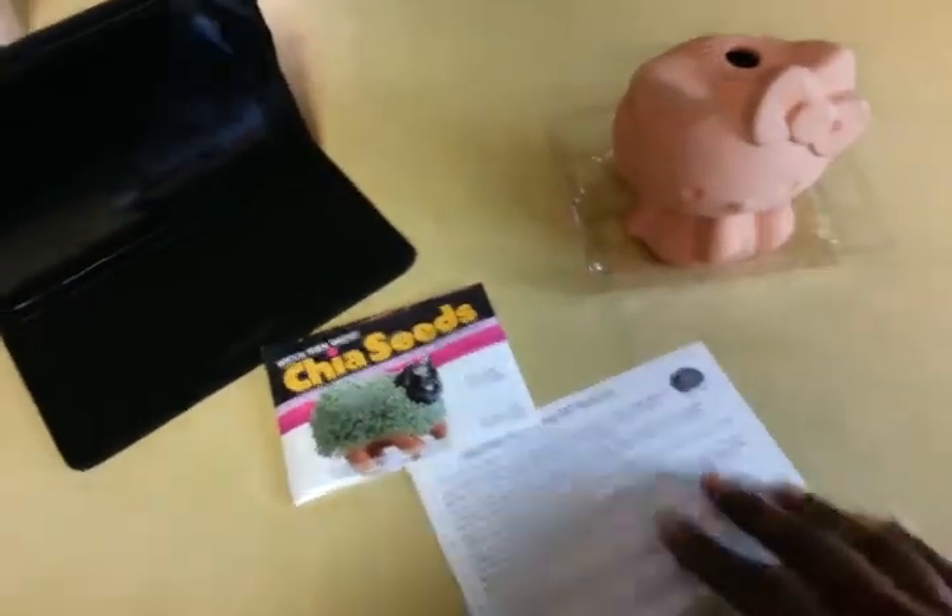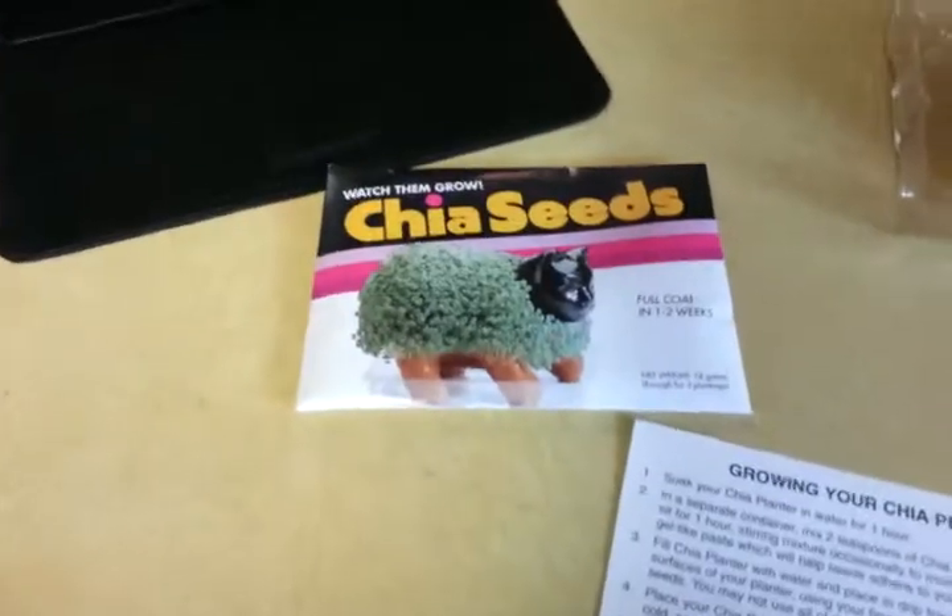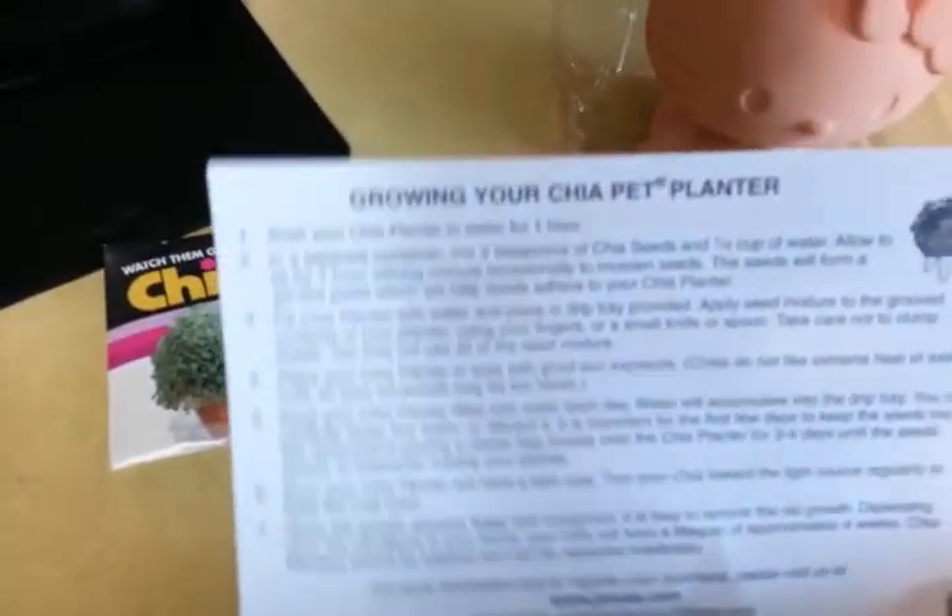Hi guys, it's me Pooh Bear here and I have my Hello Kitty Chia Pet, my chia seeds, and my instructions.